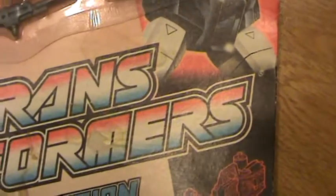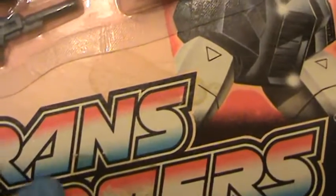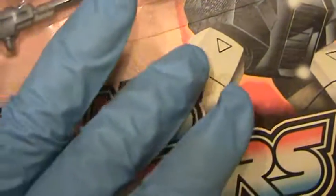As we move down, there are a couple of stains — not sure what they are, but it looks like maybe moisture or water. It hasn't affected the figure. The card is somewhat stained in this area.